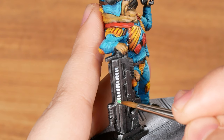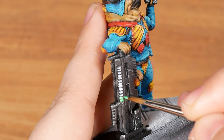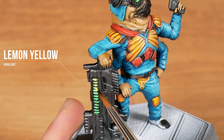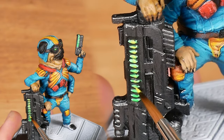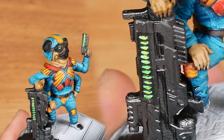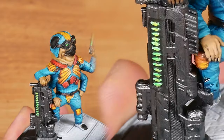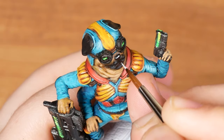Then I apply the fluorescent green. To highlight, I'm using a little lemon yellow. To intensify the fluorescent green effect, I left the surrounding area very dark with black. And to highlight the black, I'm applying a light gray.